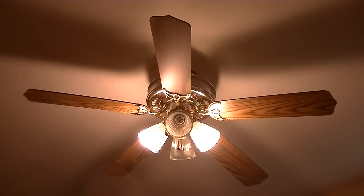Hey guys, Jenna Master here, and I'm going to show you my 52-inch Litex Diamond Crystal fan. I do have a tripod now, so I don't actually have to hold the camera, which is great.